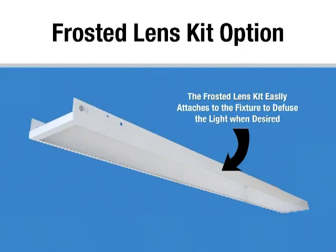The frosted lens kit installs over the top of the channel. The frosted lens diffuses the light for lower mounting heights, workbench applications, task lighting, or if the product is desired to have a more architectural feel. We estimate 8% light loss for the frosted lens, but we do have the product submitted for full LM79 including IES files for doing lighting layouts and estimations.